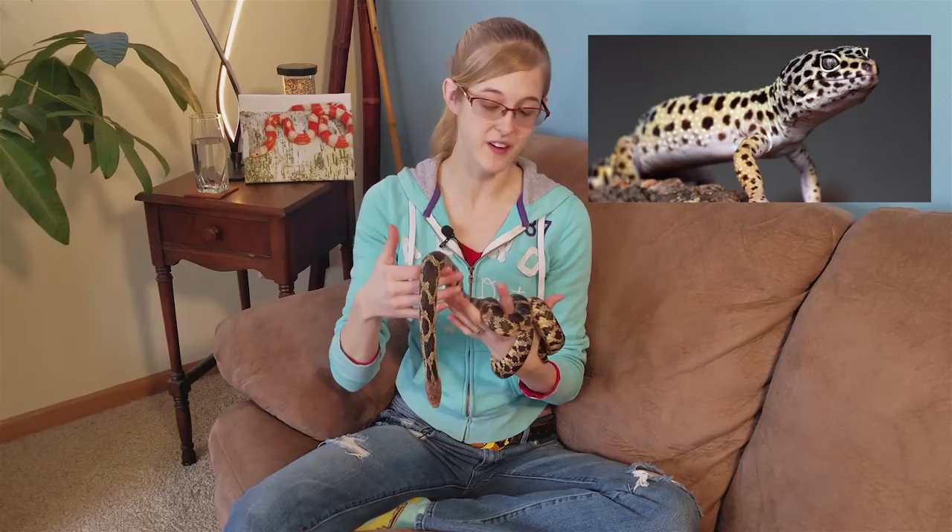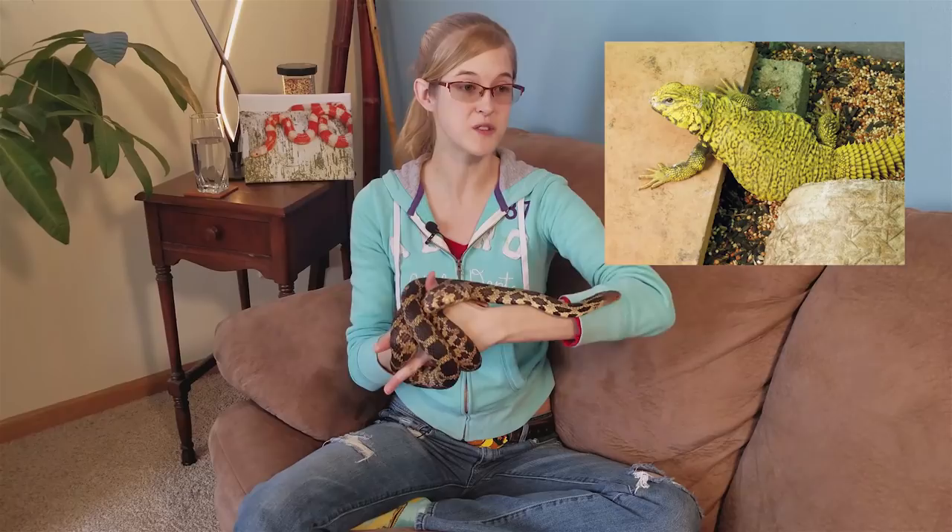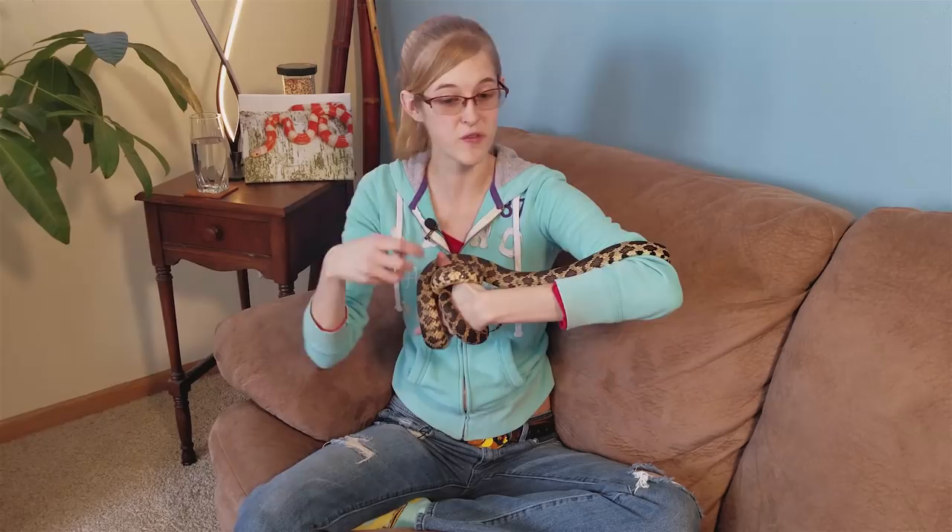You might think leopard geckos live on sand in the wild — they're native to Pakistan, a hot dry climate — but that's not necessarily true. The sand they live on in the wild is very compacted and it's really more of a rocky environment, not the loose sand people may provide in captivity. Something that may seem similar to sand but is different is using a seed mixture as substrate for uromastyx lizards. Breeders often use a seed base because uromastyx crunch down seeds in the wild, so if they accidentally eat their substrate it doesn't hurt them. You really have to know the natural history of your animal before deciding on a substrate.